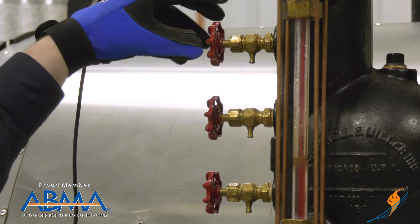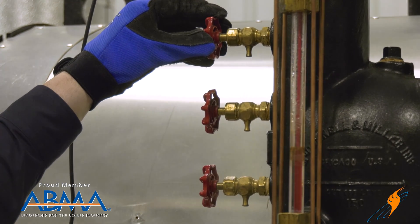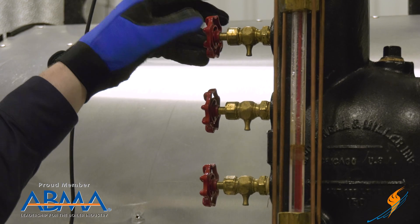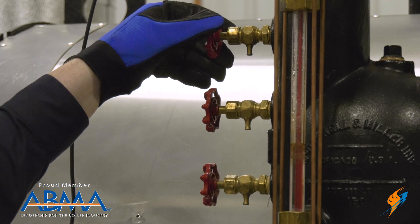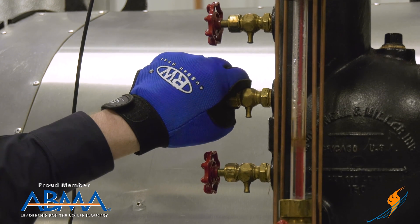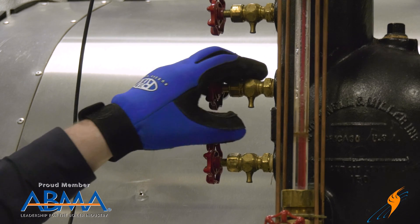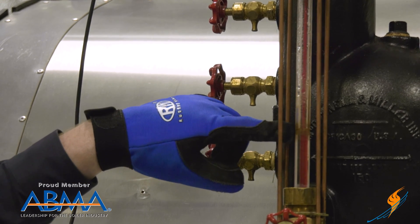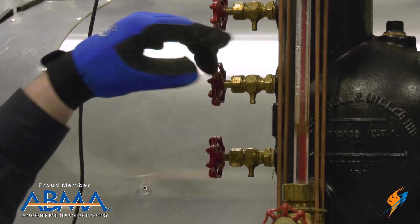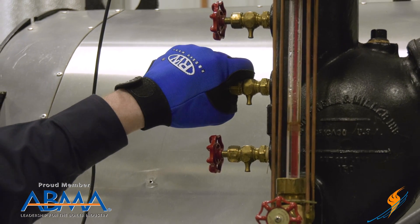So I'm going to demonstrate that — pure steam from the top valve. When I blow down the center tricock, if you watch the sight glass, the water level will actually elevate and water will start to come out of the tricock as it's open.